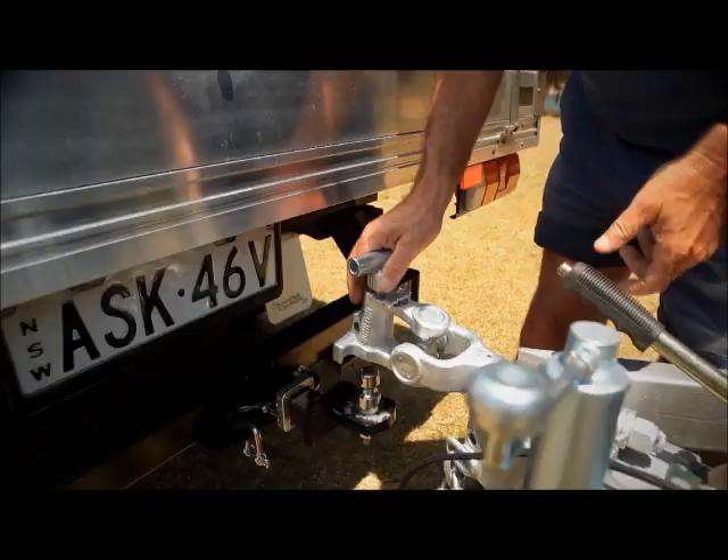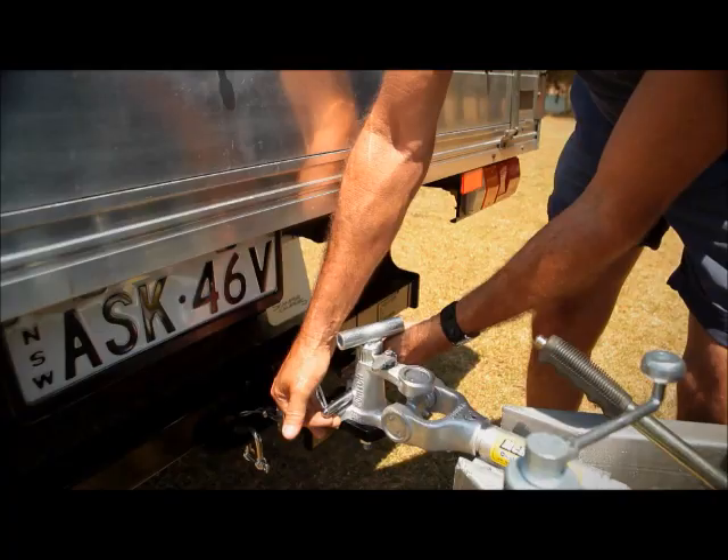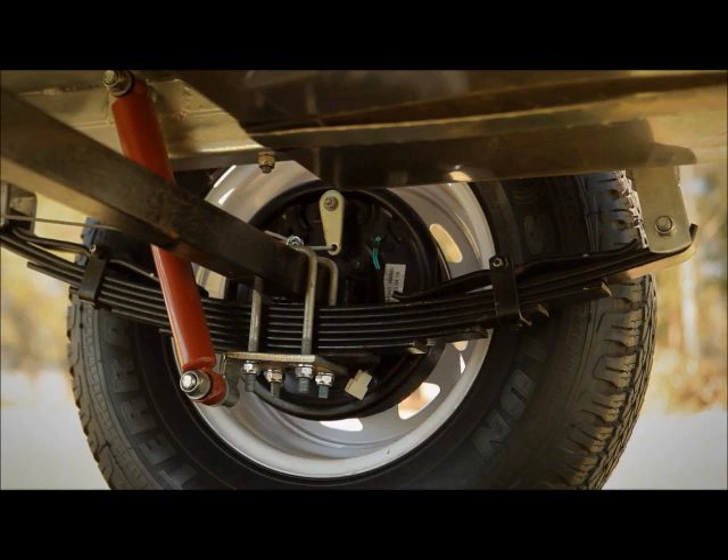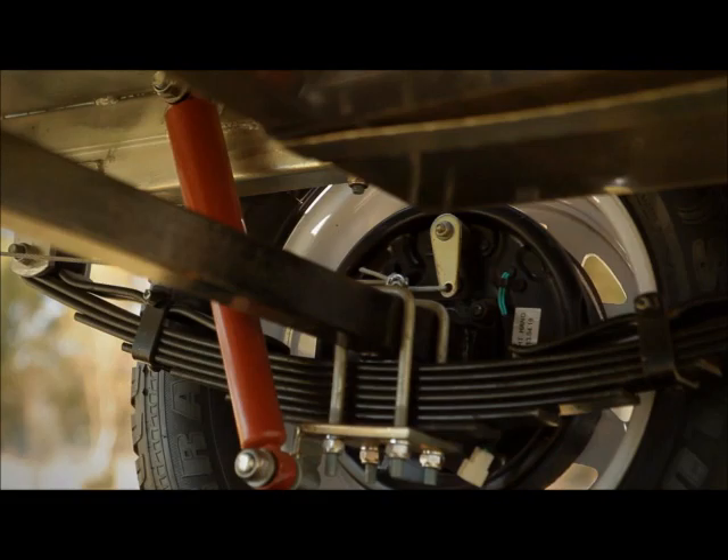Starting at the front of the chassis is a McHitch 360-degree Off-Road Towing Hitch. Underneath, we have seven leaf eye-to-eye heavy-duty springs, complete with shock absorbers, 10-inch electric brakes, plus a 45-millimeter square axle.